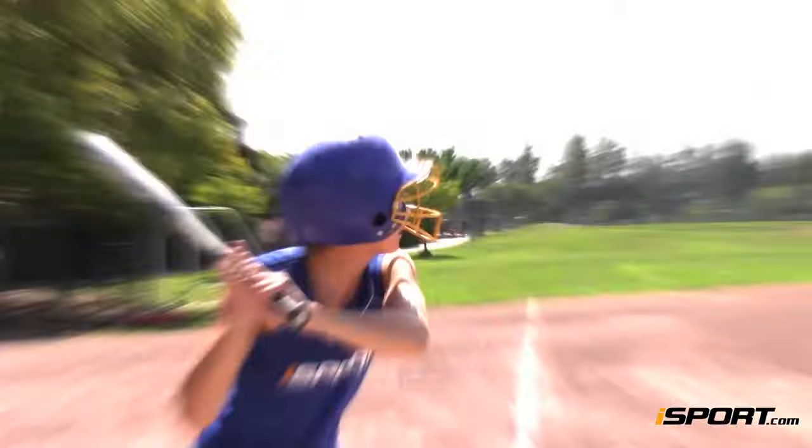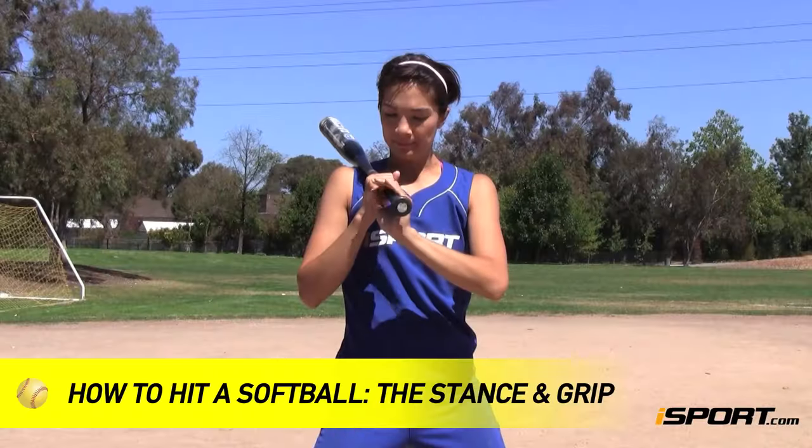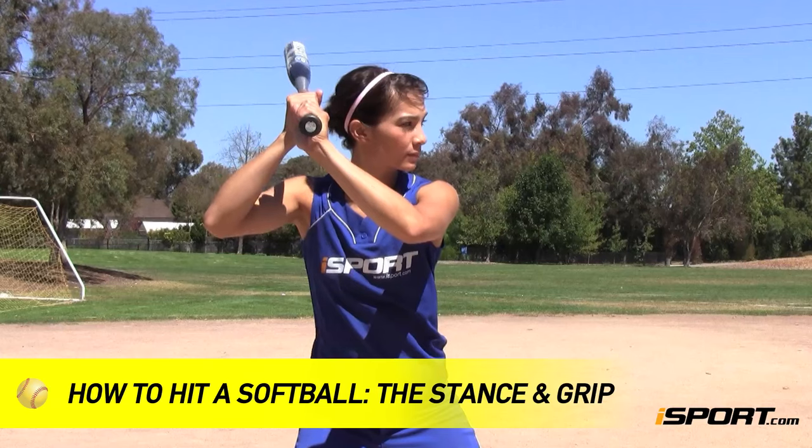With the wrong grip and a bad stance, your swing won't stand a chance. This Eyes4 lesson discusses a grip and stance to use as the basis of your swing.